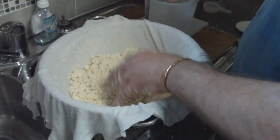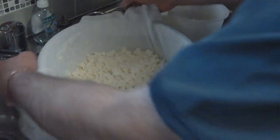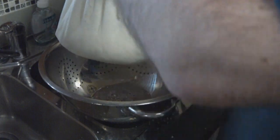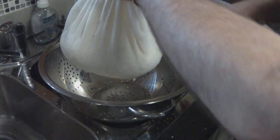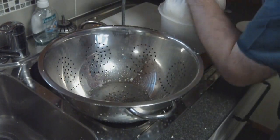What we do now is put it into our cheese mould — we put our 1kg mould and take it straight from here. Gather up the cheese into a ball like this and massage it until it fits into the mould.